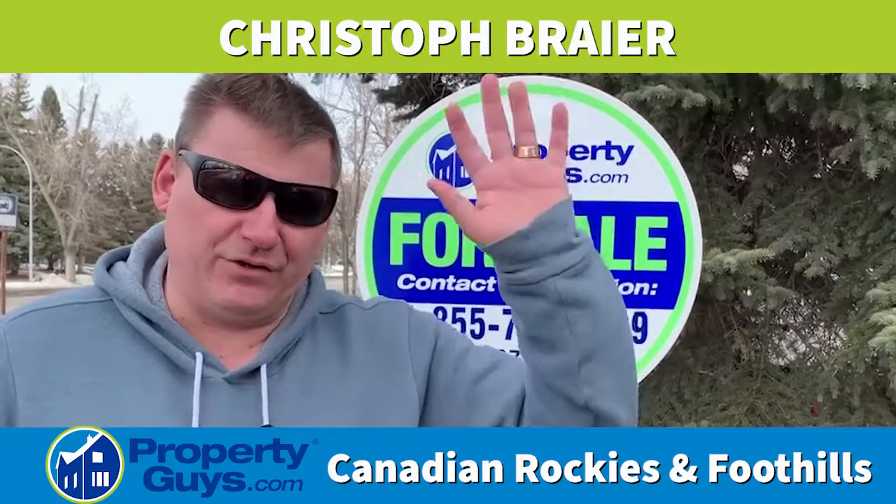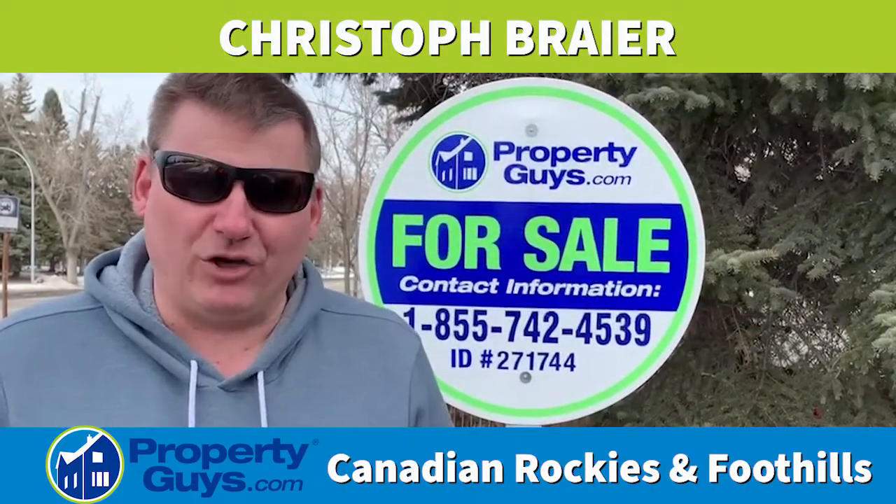Folks, how are you this morning? Christoph, PropertyGuys.com, Canadian Rockies and Foothills.